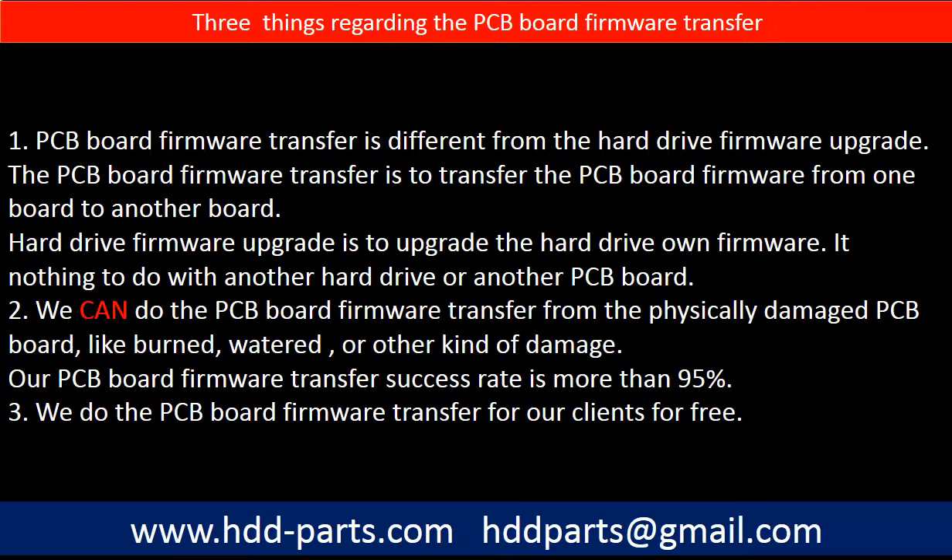Regarding the hard drive PCB board firmware transfer, there are three things to mention. First, PCB board firmware transfer is different from a hard drive firmware upgrade — the firmware transfer moves firmware from one board to another, whereas a firmware upgrade updates the hard drive's own firmware and has nothing to do with another PCB board. Second, we can perform the firmware transfer even from a physically damaged PCB board — such as burned, water-damaged, or other damage — with a success rate of more than 95%. Third, we do the PCB board firmware transfer for our clients for free.